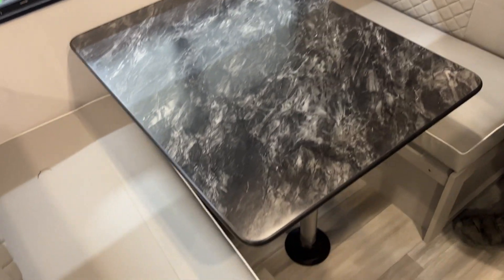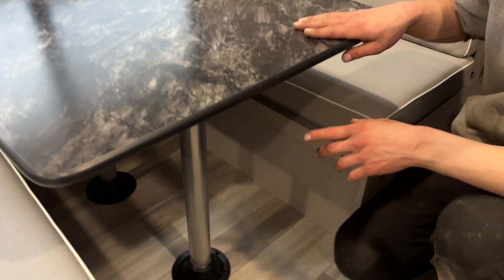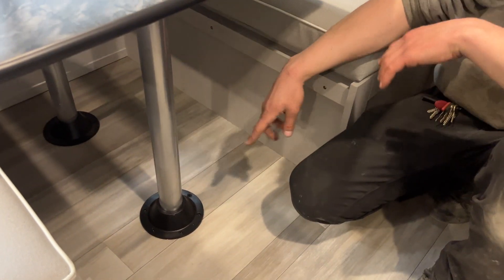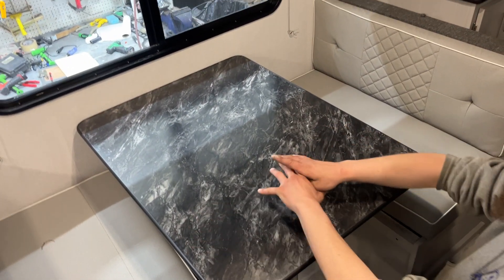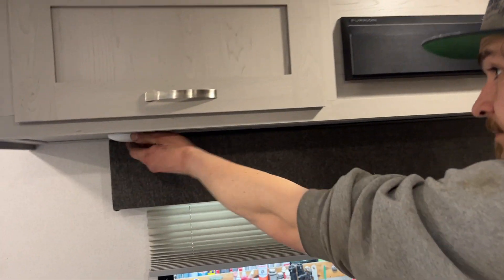Your dinette is currently set up as the dinette. If you take your table and wiggle it up and out of its legs, the legs will wiggle out of their bases. Your table will sit onto this ledge and this ledge here — take your back cushions, fill in the center, and it creates a bed. There's a little light on either end as well as some storage on both sides.